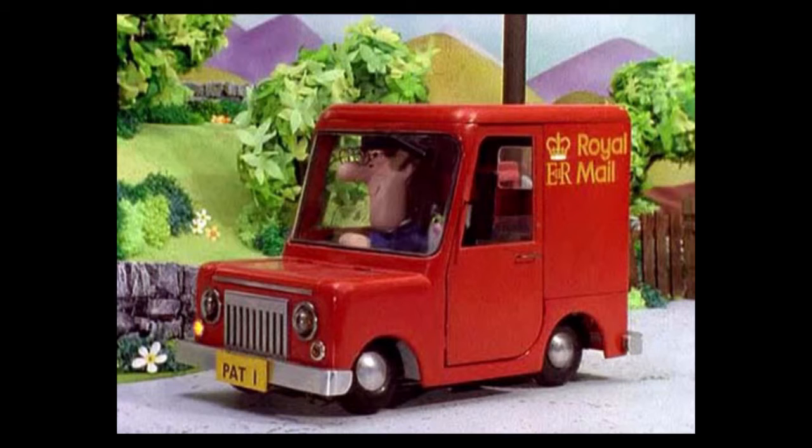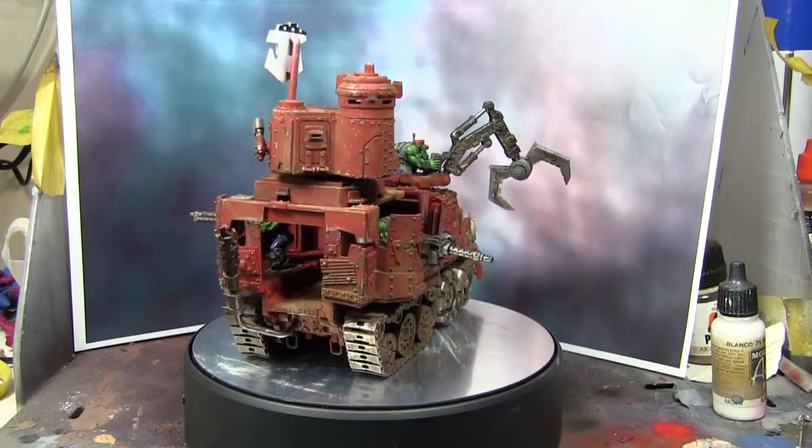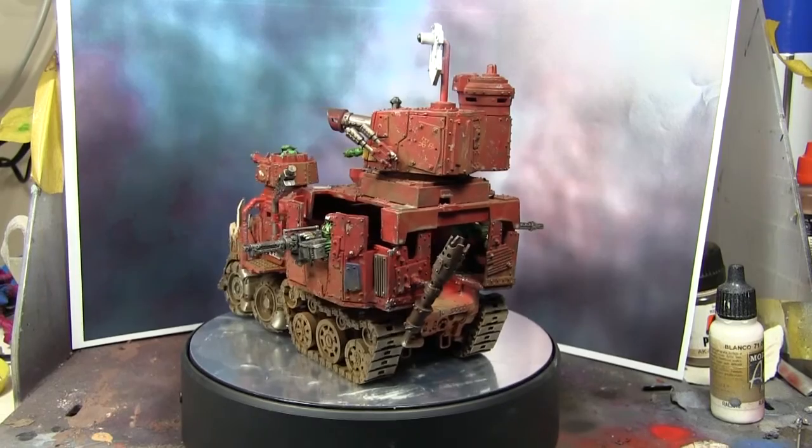Then I decided it looked like Postman Pat — do you remember Postman Pat? He was big here back in the day. That was his little van and he had a little cat called Jess. So I decided the orcs would probably steal that, so I painted on the little crown for Queen Elizabeth. And there you go — that's pretty much how it ended up.